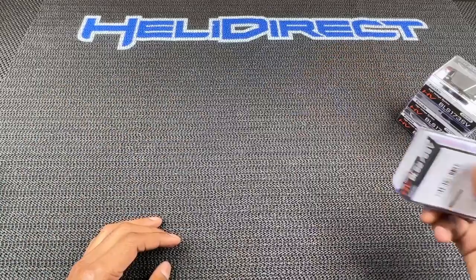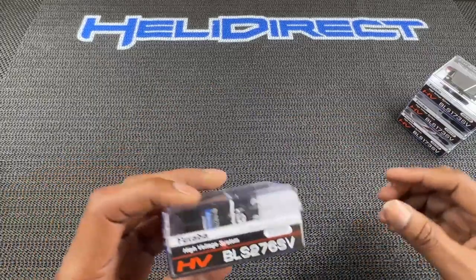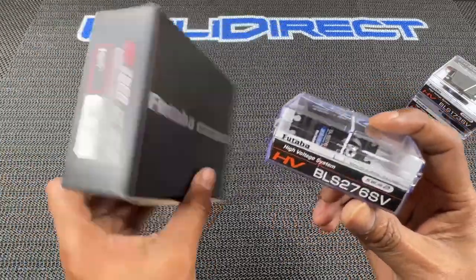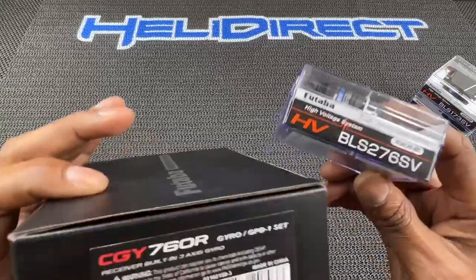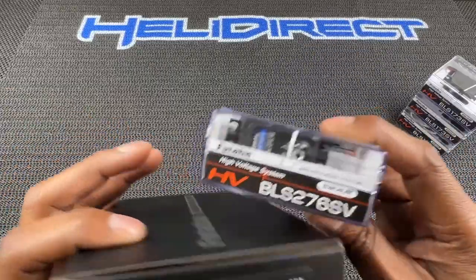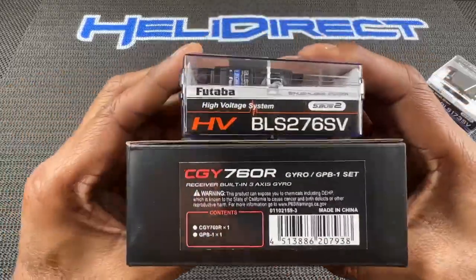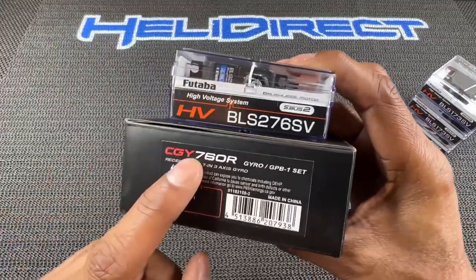We're going to try these on cycling. For the tail, I'm going to go with my tried and true because I know it works — the BLS-276SV. This is Futaba's premier tail servo. I've had really good luck with it; never had anything weird happen. When you pair this servo with the 760, it's plug and play. It just works. It holds. I don't care what kind of maneuver you put it in — it's consistent, both pirouetting left and right. The start and stop of the pirouette is flawless. So if you're going to run the 760R, this is the Kobe and Shaq, the Michael Jordan and Pippen combo. That's what I'm going to be running for my gyro and tail rotor servo.